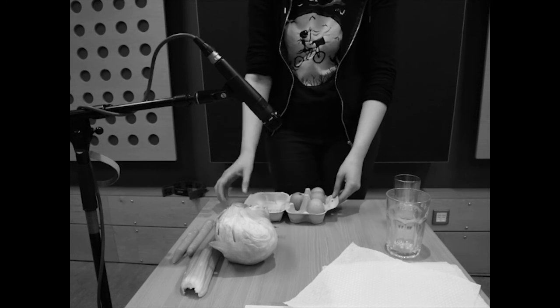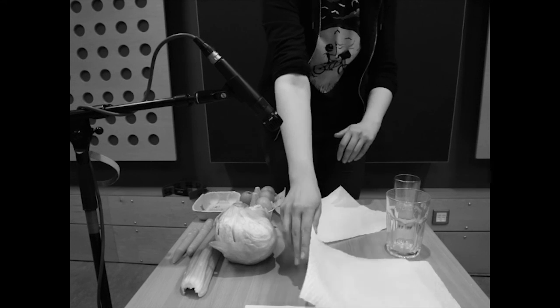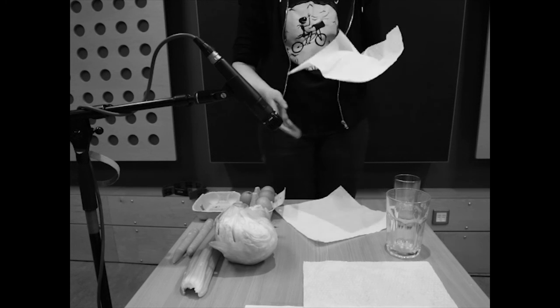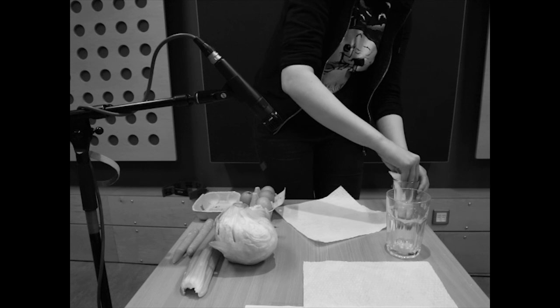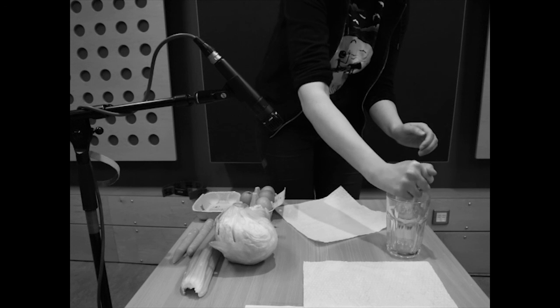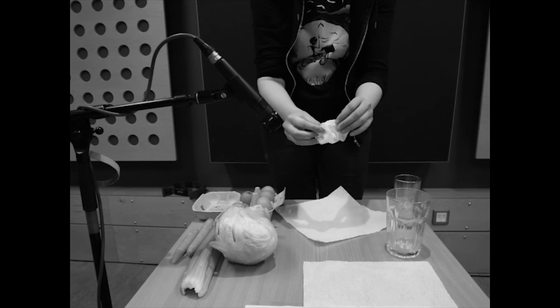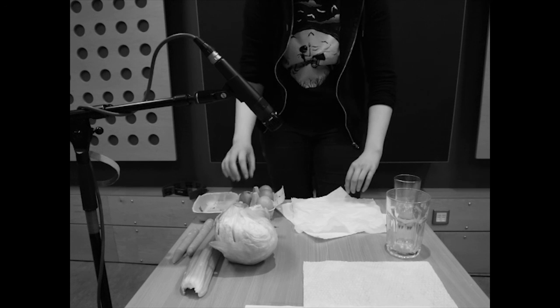Step 3: Wash out the egg. Step 4: Wet a paper towel so that it is damp and wrap the egg in it. Step 5: Break the egg inside the paper towel.